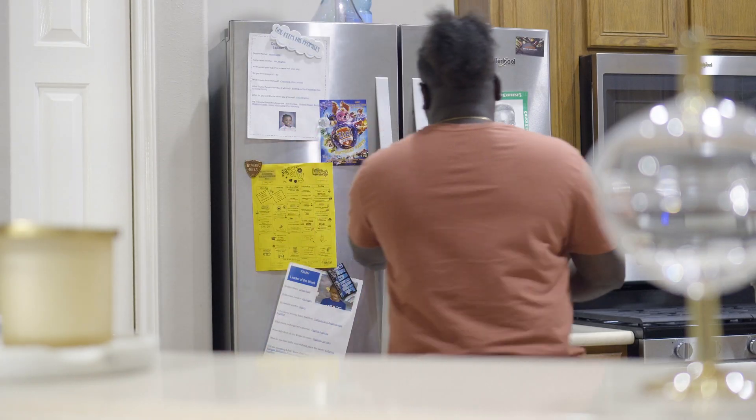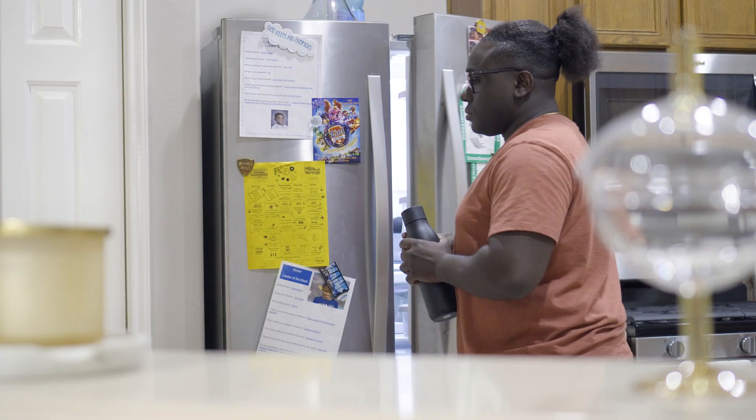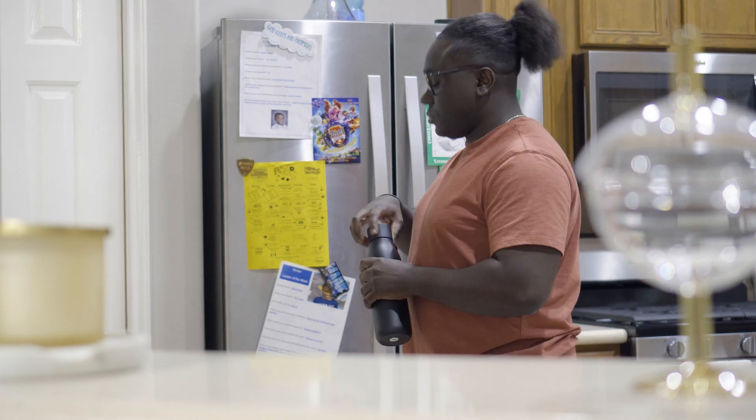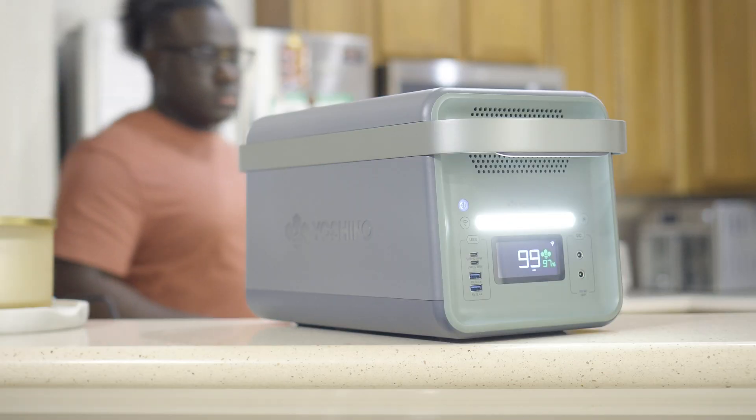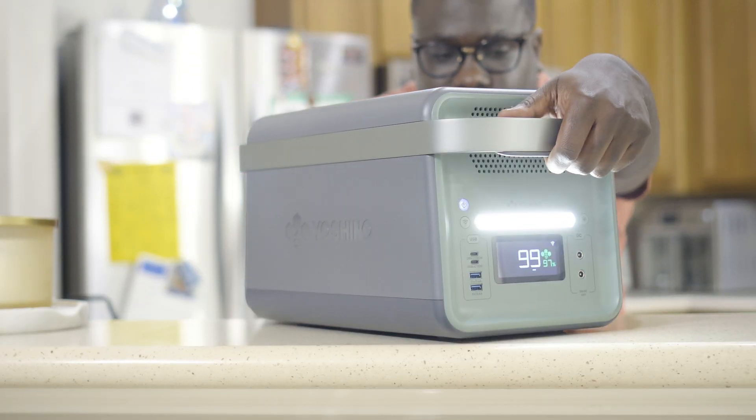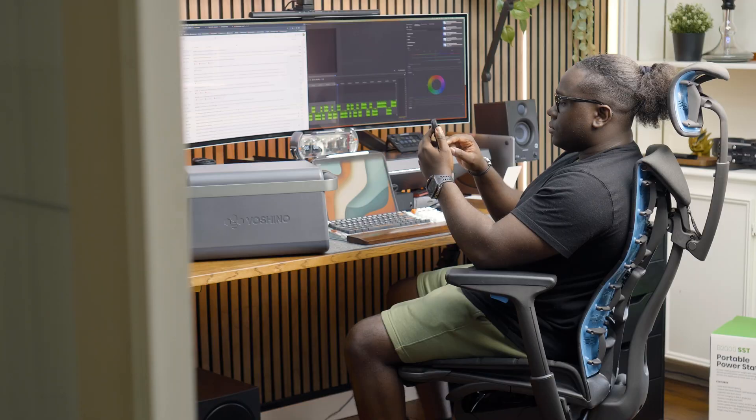According to Google, most fridges in America run anywhere between 300 to 800 watts. In simpler terms, on a full charge your fridge can stay up for roughly around seven hours — which is not bad, because in a blackout you can recharge the power station to full in just two and a half hours via solar. So the B2000 can definitely handle the load of a fridge during a blackout.